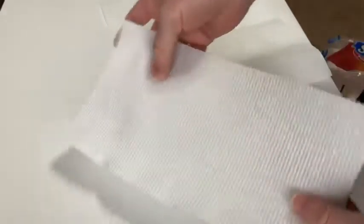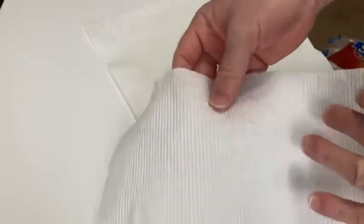So you see, that's one size, and you can take a bigger one by taking two pieces. Here's two pieces, and here's a single piece. I usually take single pieces when I use these — that way I conserve.